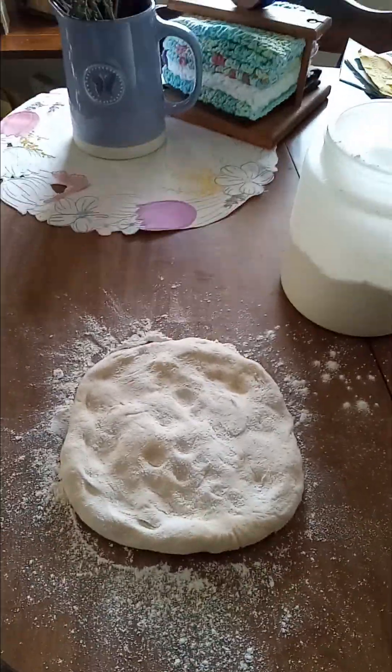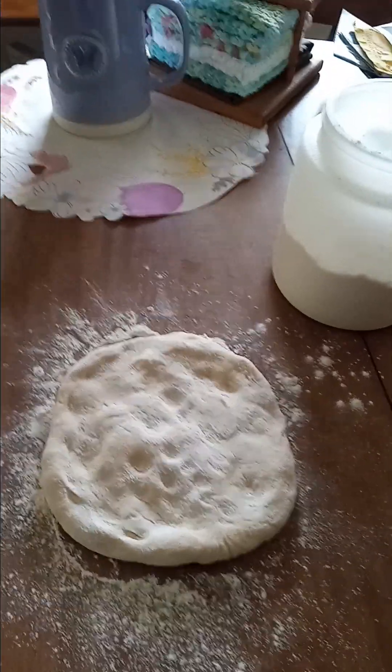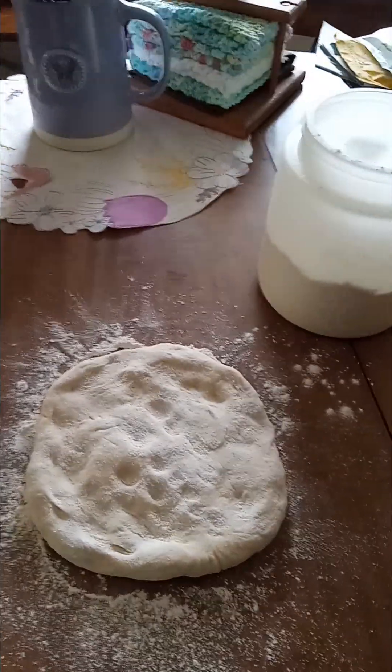Good morning, everyone. Welcome to my little kitchen. This is not a cooking show. It's really my opinion about life and just a blog in general, about everything.